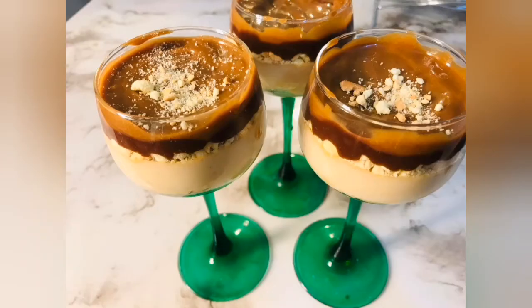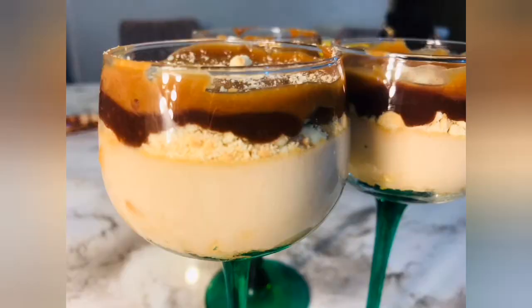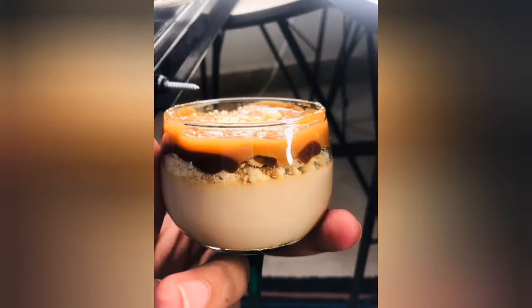Hello everyone, welcome to my channel. Today we will make Lotus Biscoff Cheese Cake. You don't need any kind of oven to make this cake. If you don't have an oven, don't worry. There are no ingredients that you need to cook. Let's start making this cake.